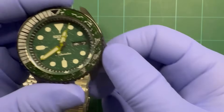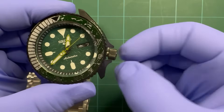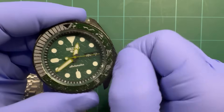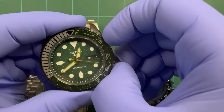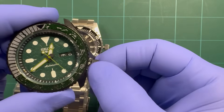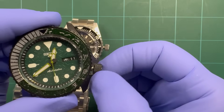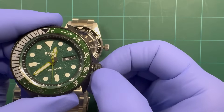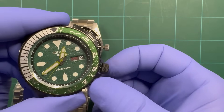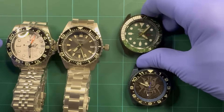NH36 — this is a day-date. Same as the other two: first position is winding, second position roll backwards and you set your date like normal. If you roll forwards instead, now you're changing your day function. Third position same thing — hacks the second hand and you set your time.